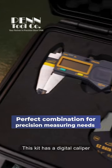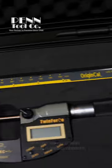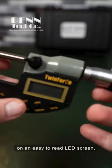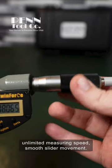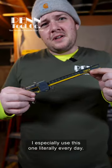This kit has a digital caliper and micrometer that comes in this heavy duty case. It's got accurate measurements on an easy to read LED screen, unlimited measuring speed, smooth slider movement. I especially use this one literally every day.